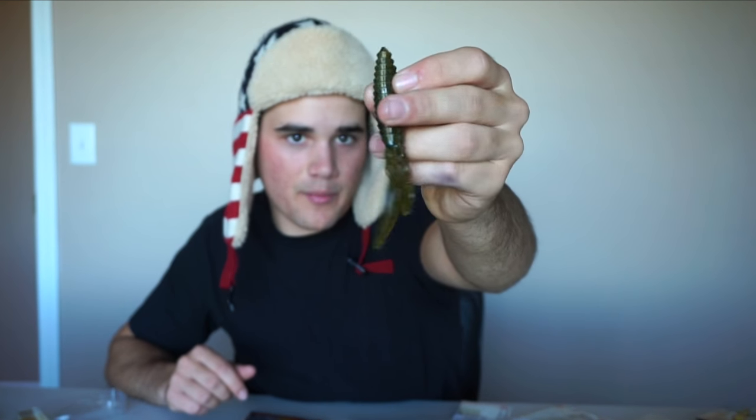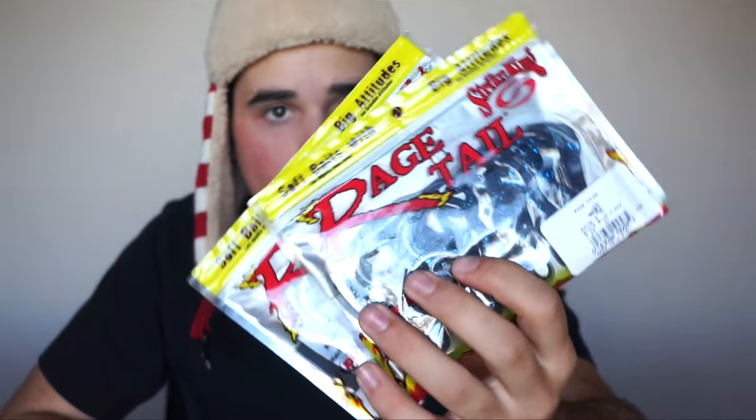I also have two packs of little rodents — kind of like that first creature bait but without as much flappy action. You want to throw this when you're trying to get through thick cover, or when it's cold and you want something that isn't crazy flapping around. That's when you go with a bait that doesn't have a ton of action. I got those in green pumpkin and black and blue.